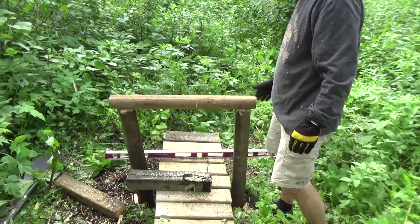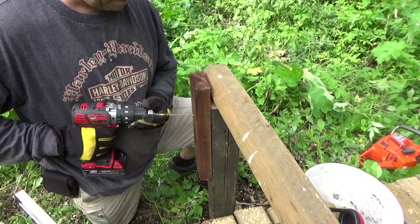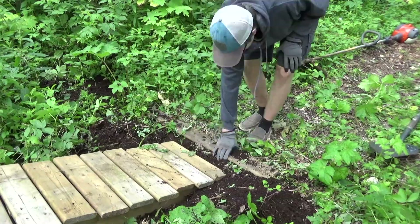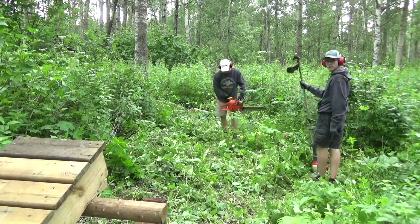Once we pounded the posts in far enough that they felt very stable, we cut them off and put on our cross-section. We screwed in the cross-section and reinforced it in case it were to be shoved forward. Then all that was left was to dig a hole to ensure a smooth transition for the ramp, screwed the ramp in, and added some wedges and a cross support to make everything really sturdy.